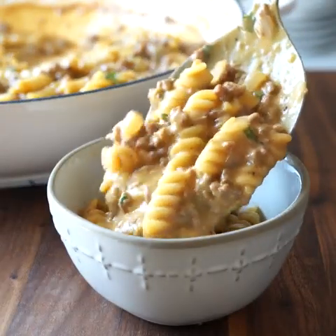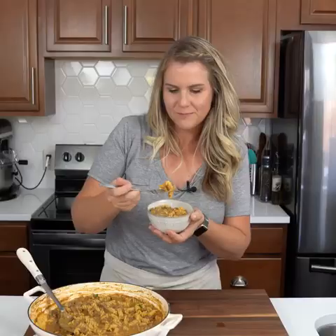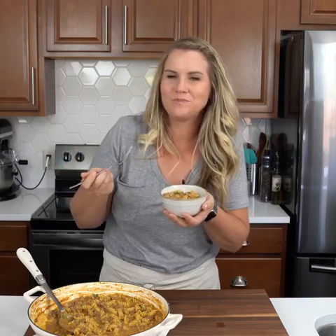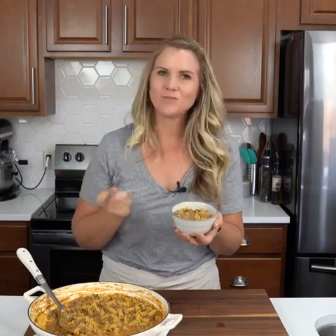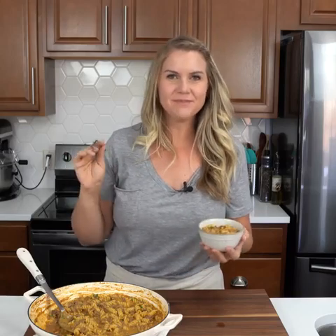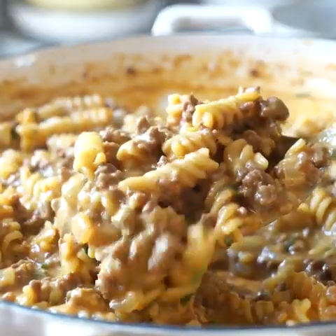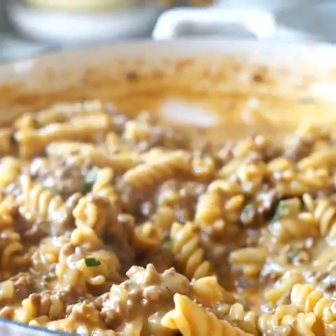Get a little bit of noodles and ground beef in that cheesy, creamy sauce. Wow — if this doesn't scream childhood to you, I mean, what does? This is so good. I hope you guys enjoy this recipe and don't forget to head to IWashYouDried.com to find more one-skillet, easy recipes just like this one. I will see you guys next time.